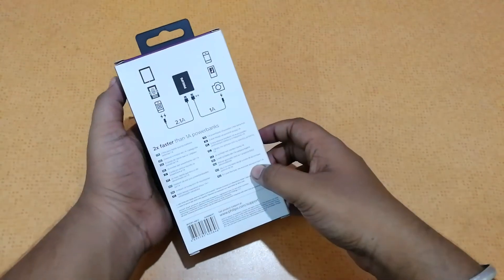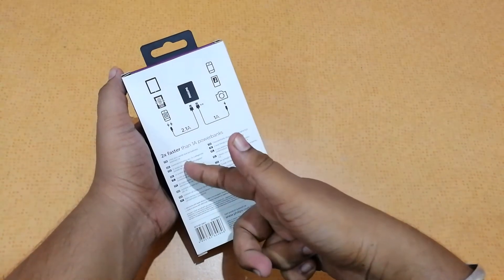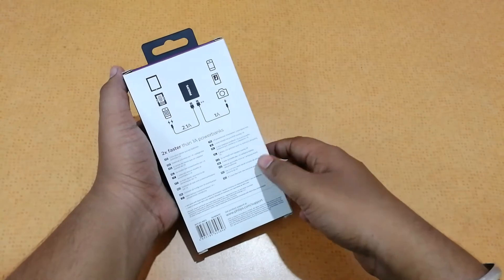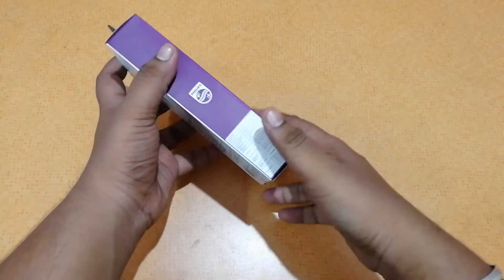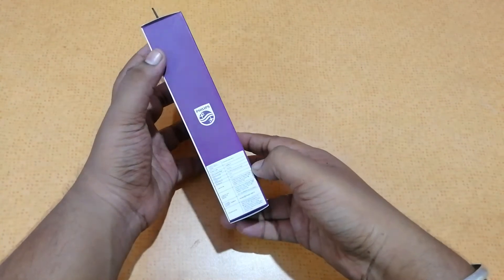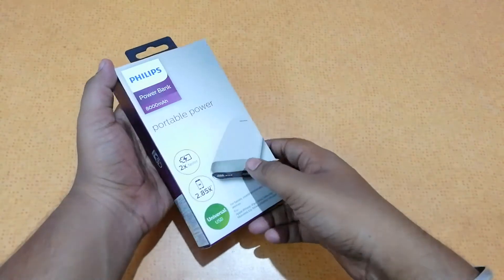You also get a micro USB cable in the box. The design shows it charges at 2.1 ampere on the left side and 1 ampere on the right side. The MRP on the box is 2999 rupees, but you can get it anywhere between 1500 to 1600 rupees on Amazon.